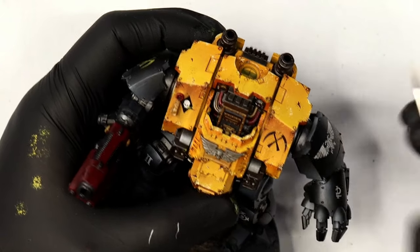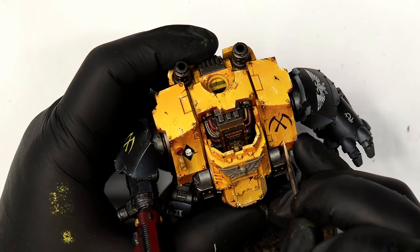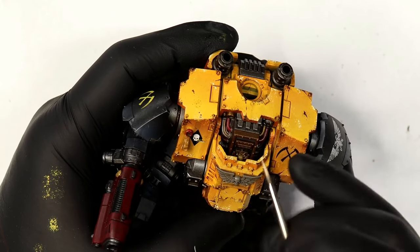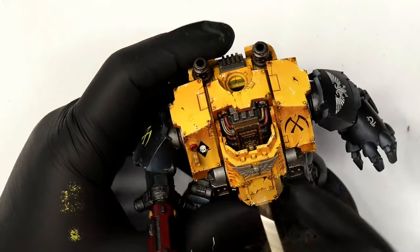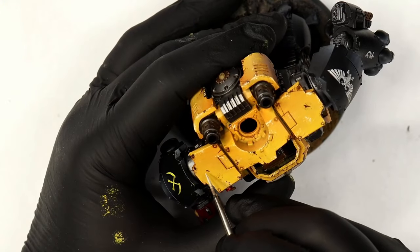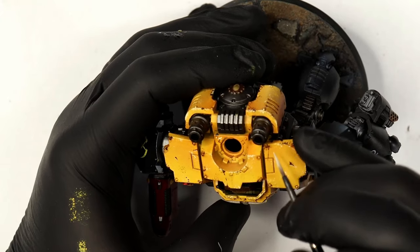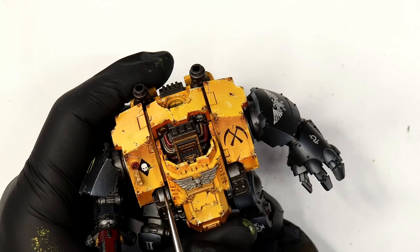I'm highlighting underneath all of the bigger chips and scratches using Games Workshop URL Yellow with a little bit of white. This gives them an element of three-dimensionality — the idea that they have depth. If this were a competition piece every single mark would have a highlight, but as a high quality tabletop piece it's only the big marks we're doing. You can really see it makes those chips pop.